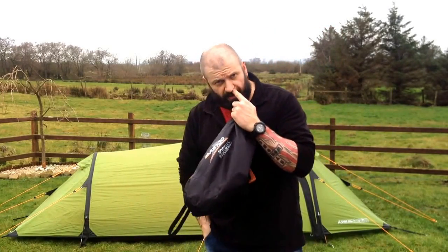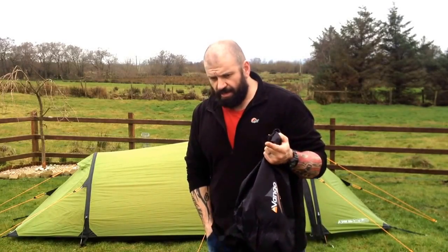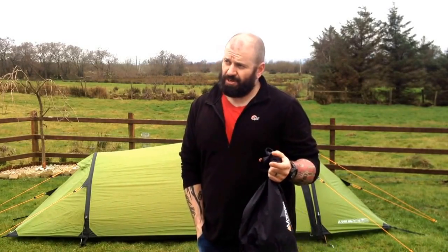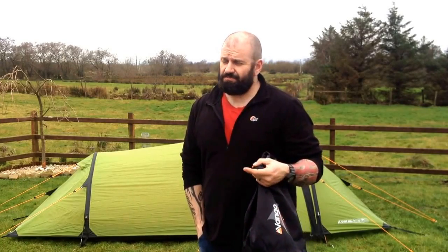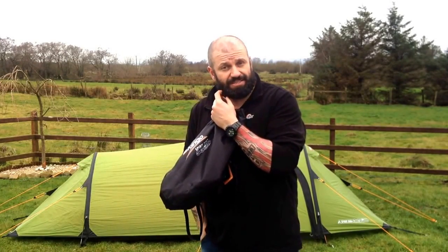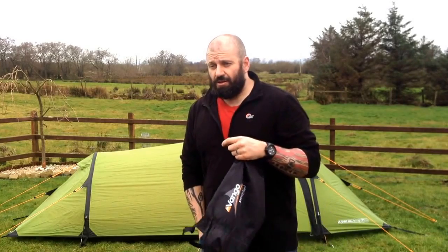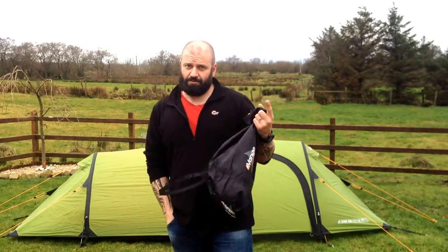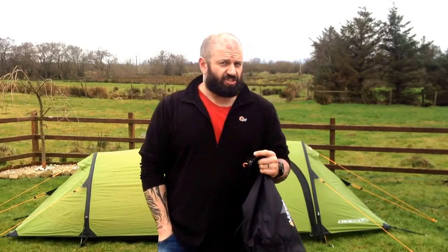A few months ago I showed you my Banshee 200, which is on paper a two-man tent, but in reality it's a one-man tent — and even at that, one man and his kit, you have to use your Bergen as the pillow.